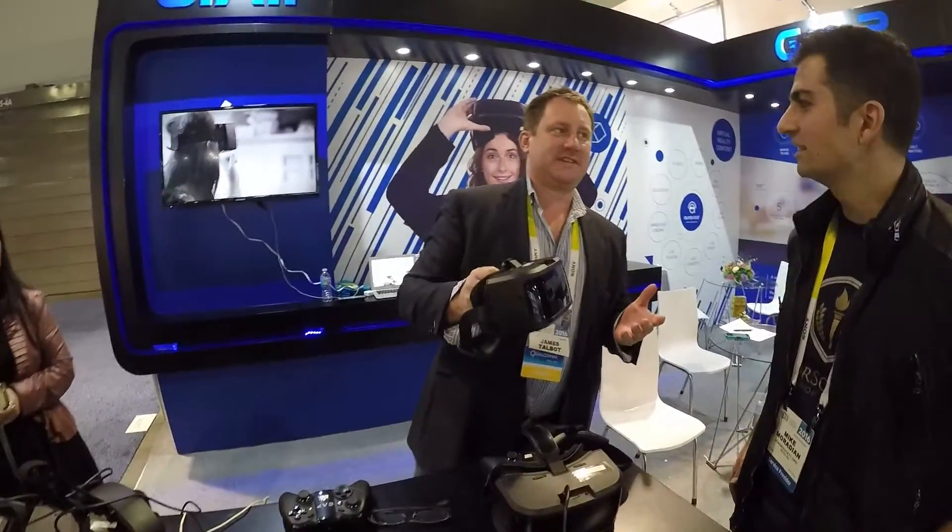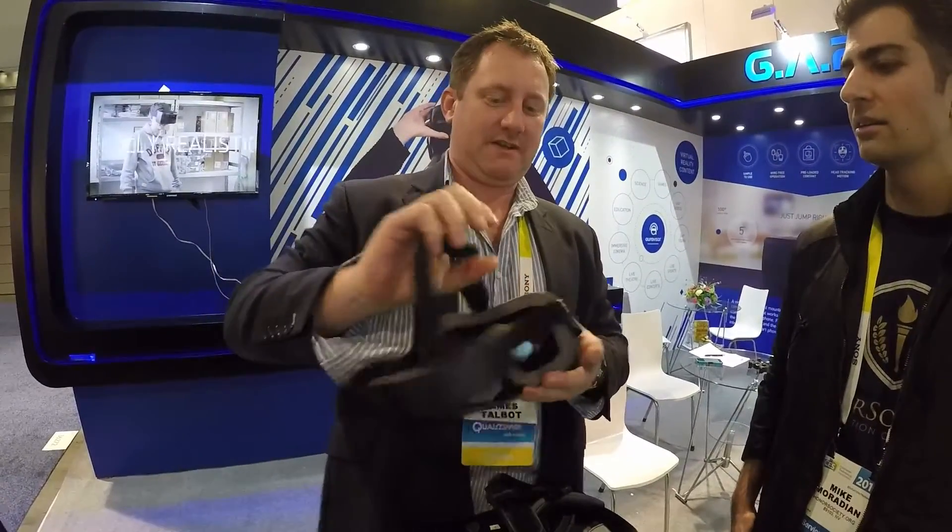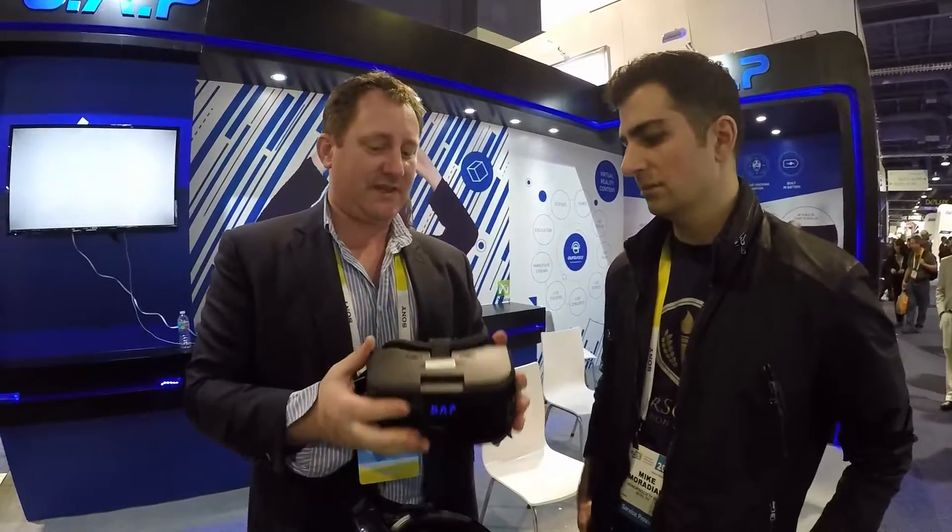Hey, I'm Mike with honorsociety.org and we're going to take a look into virtual reality with James here. James, tell us a little bit about this device. So there's a lot of virtual reality around at the moment, but not like this. This is all-in-one — if I hold it up you can see there is actually content in there and there's no mobile phone. You don't need a cell phone to operate this. Everything is all contained.